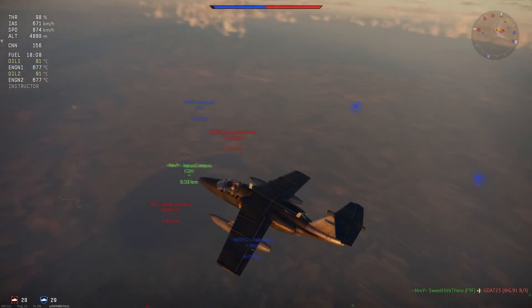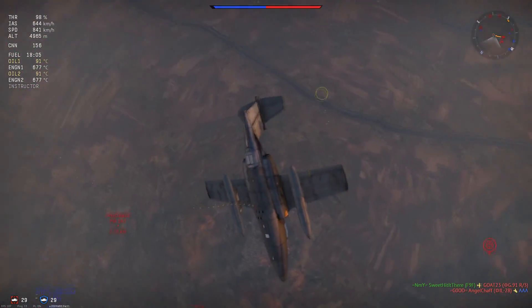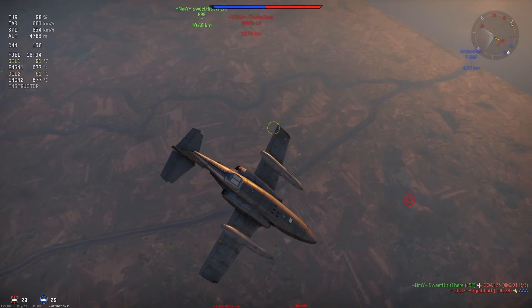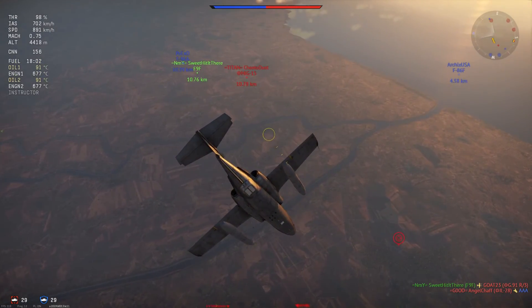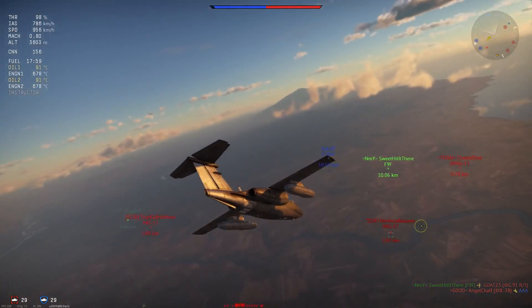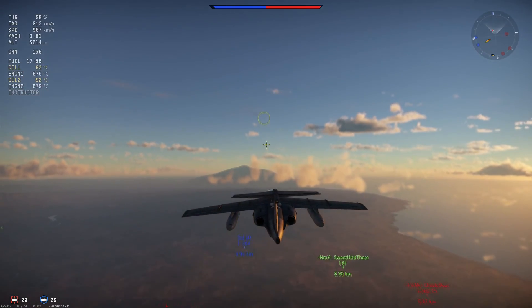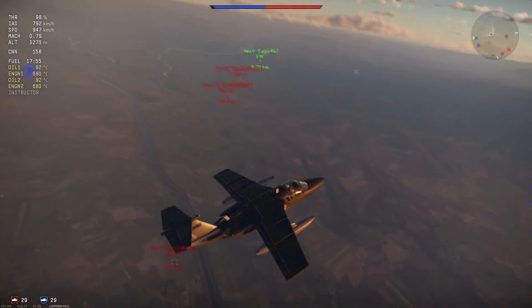Energy fighting in this plane is also fun and it does well enough for that, with the exception of up-tiers where it's not too great. But she has more than decent performance overall and can do some good in the energy fighting department.